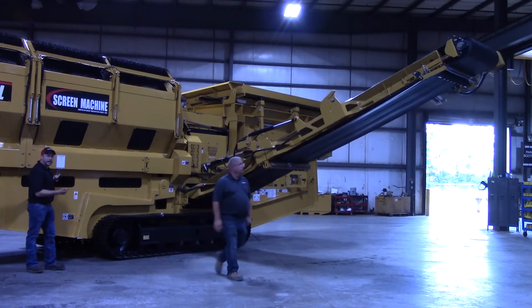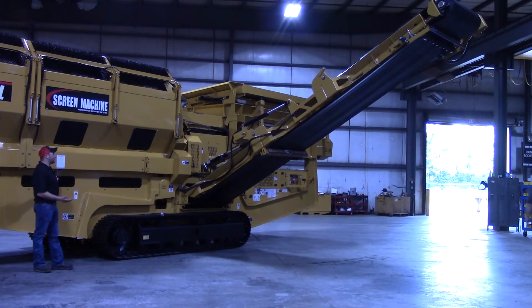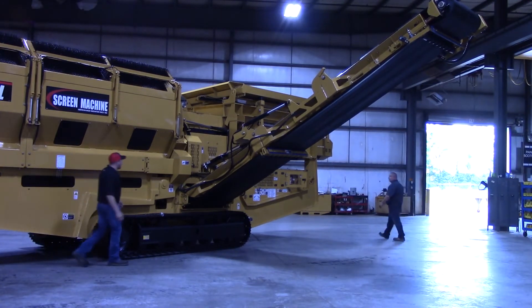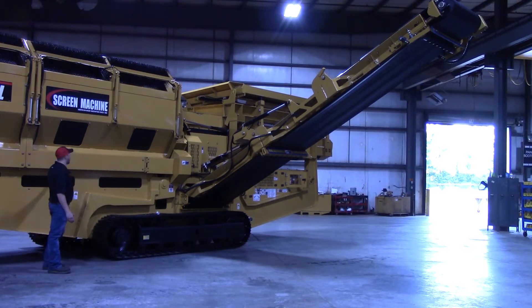Just going to go ahead and pull on the handle out towards me — it's going to raise the setting up and down. Now we're up at that highest setting. Go ahead and pin it in this position if you're at the setting that you want. We're going to go ahead and lower it back down so we can fold the conveyor.